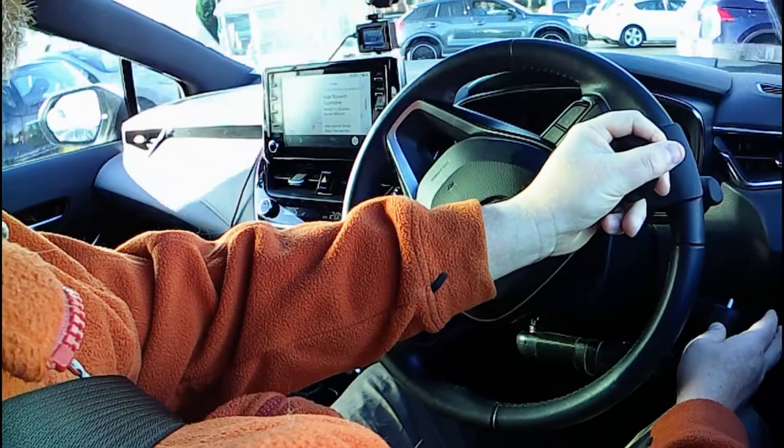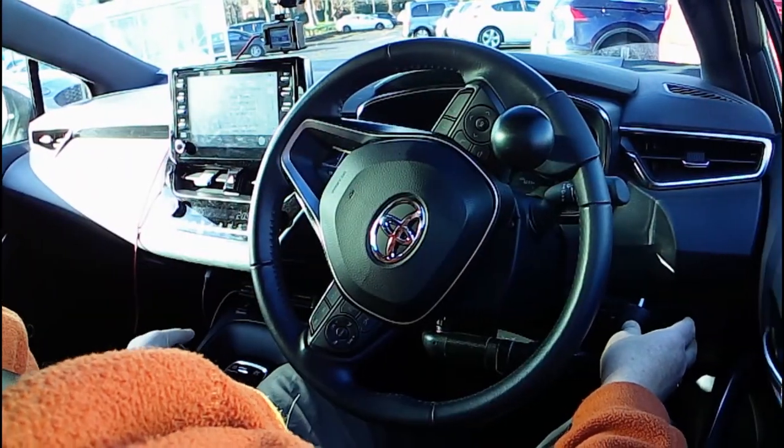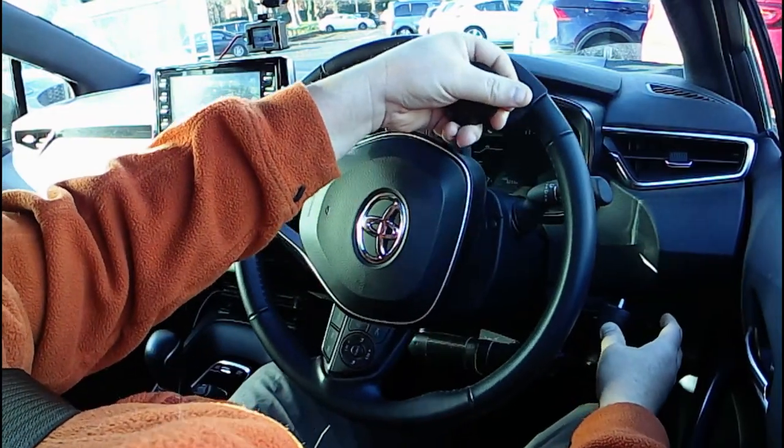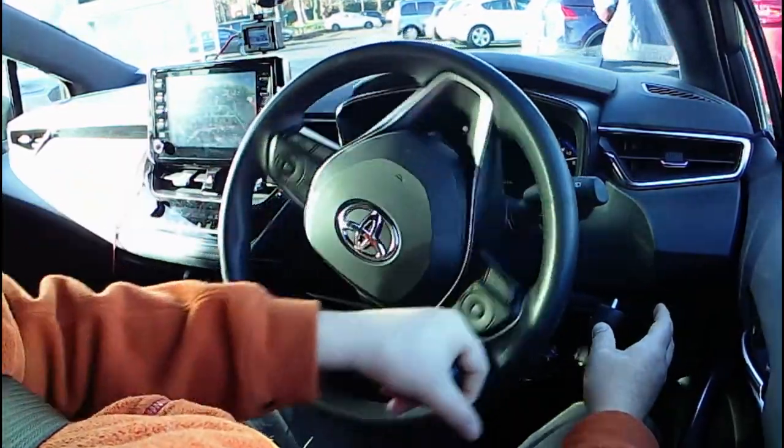For reversing, we make use of the creep of the car in reverse gear and control our speed just with the thumb.